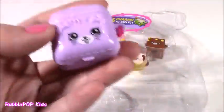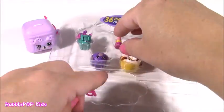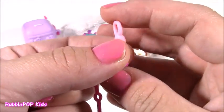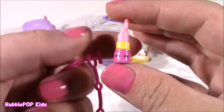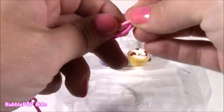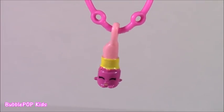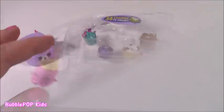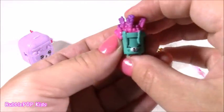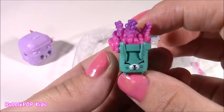We have this charm bracelet, and the charm that comes with is... I actually have this one, but I'll take another. It's little Lippy Lips. Here's a little Lippy on that cute bracelet. Let's get to the other little guys here. From the garden department, we get Frida Fern — look at those beautiful flowers. This is a Petkin Shopkin.